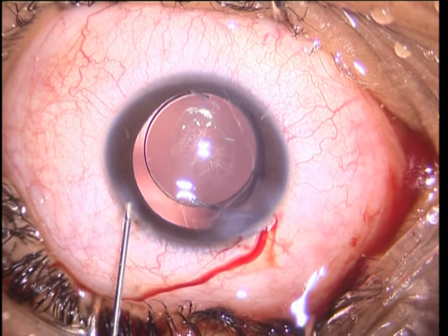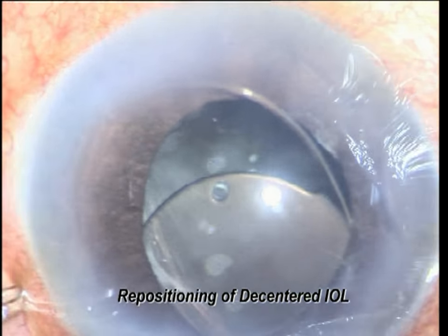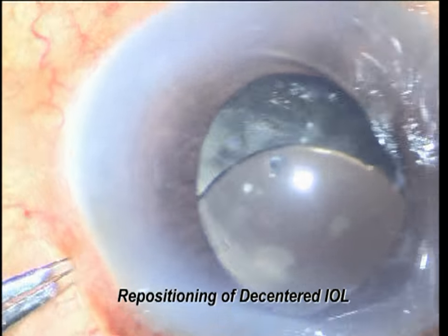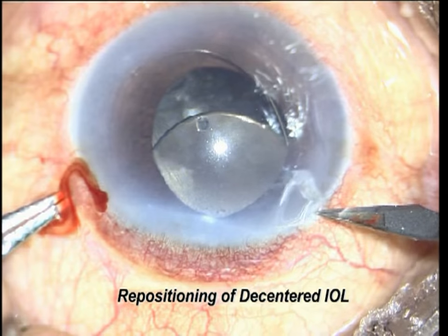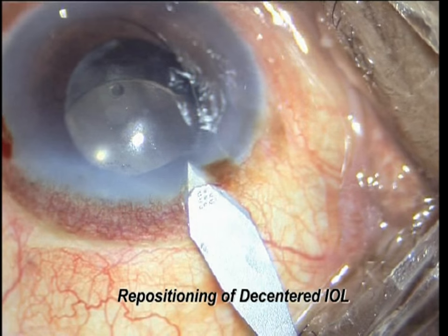To enter vitrectomy with triamcinolone if needed — triamcinolone will help to recognize the vitreous.